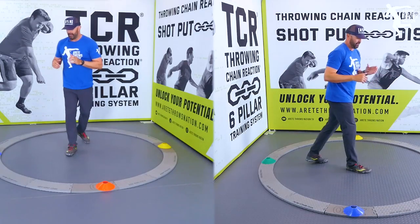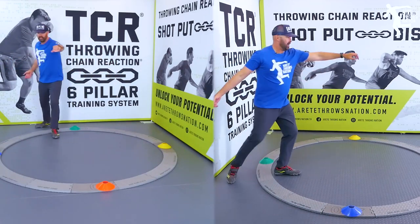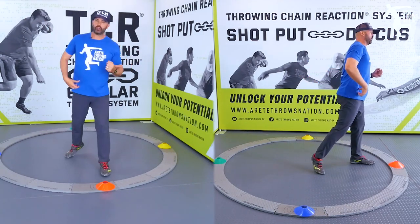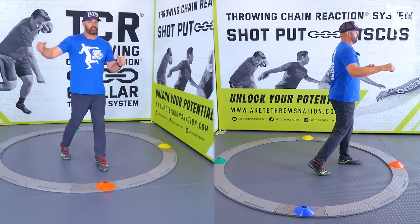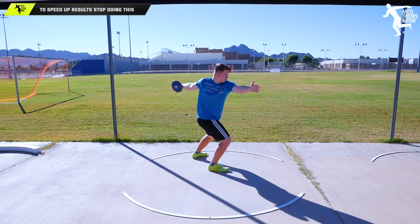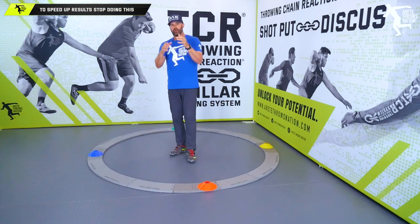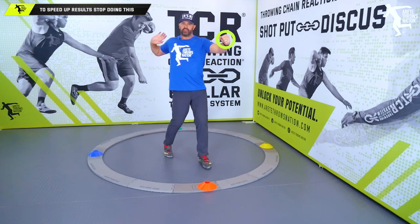The key that needs to be practiced is getting the delivery side through and not having this pull-through motion. What happens is if you're teaching your athletes to do a walkthrough and they do this, everything's ahead and they're not learning how to get the lower body ahead and then feel the block smash. Real simple tip — I know it seems like how can this one thing make such a big difference, but I'm telling you it makes a huge difference. Practice keeping that arm back to feel this.